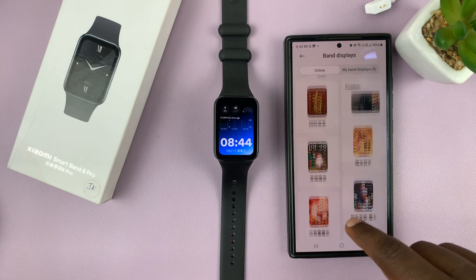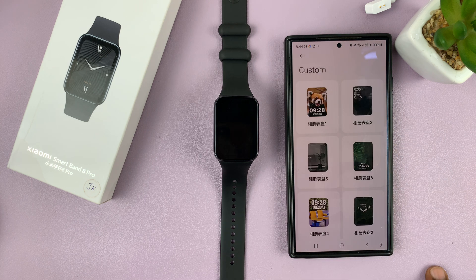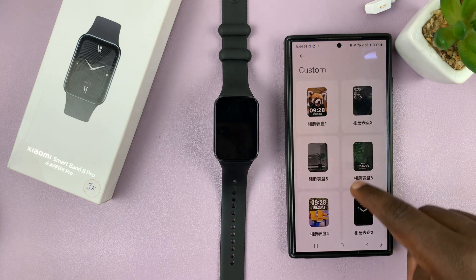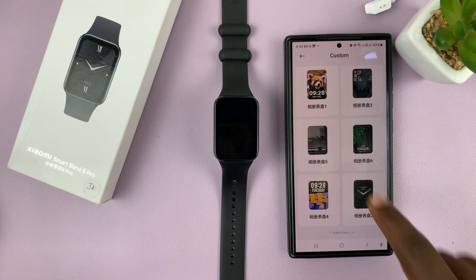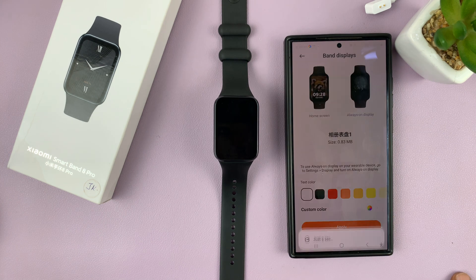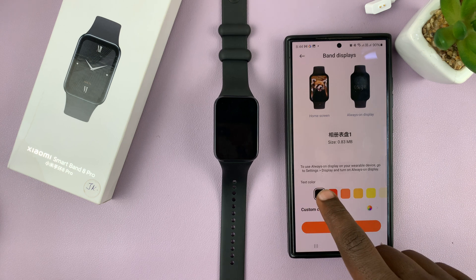From the watch face categories that appear, you should see Custom. Tap on that and you can choose the format you want to have as the watch face with your own custom picture. Let me pick this first one, for instance. You can change the text color if you want to.